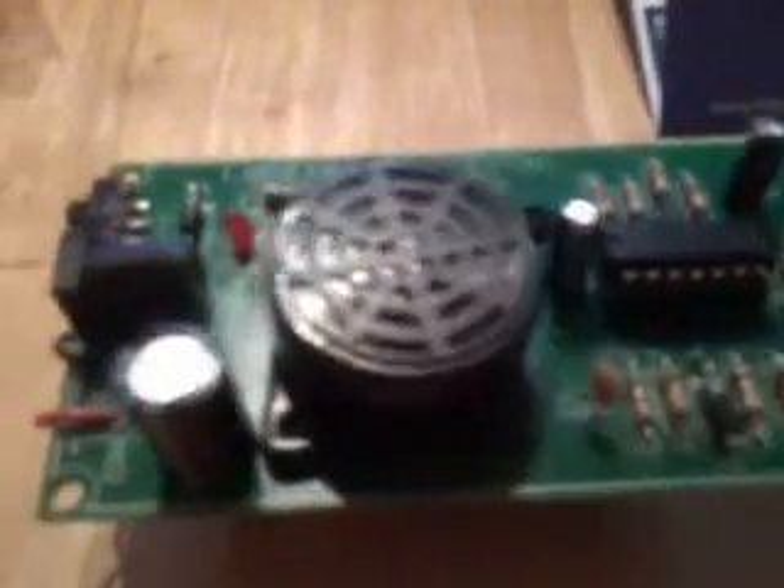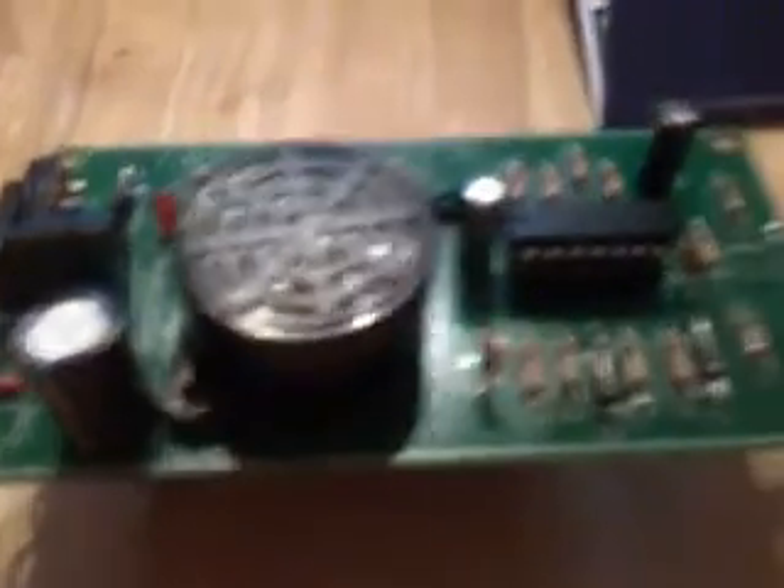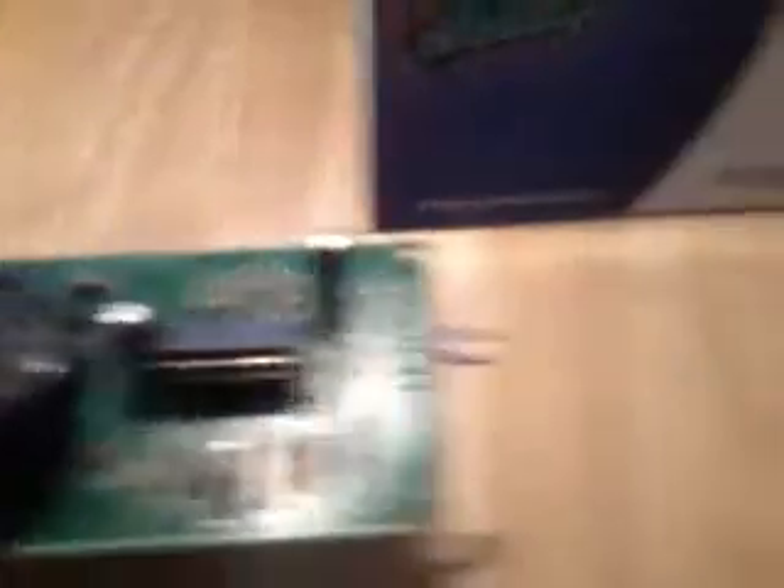It has a buzzer on it — that's the buzzer there. It's switched on. That's your receiver there, and these two here is what transmits the infrared light beam.